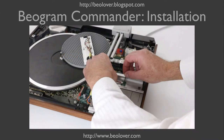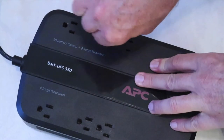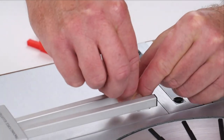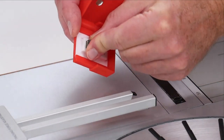Advertisement end — let's go on to discussing how to install the Commander. Before you open up your biogram, please unplug it. If you have a cartridge installed, this would be the moment to remove it and put it away in a safe spot, like this BioLover MMC box.